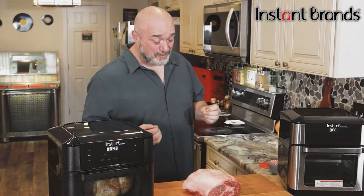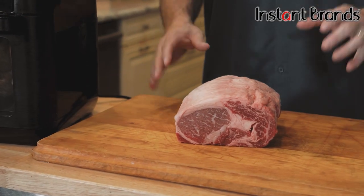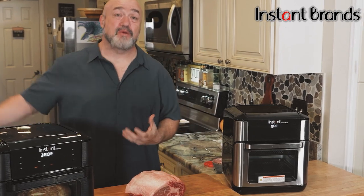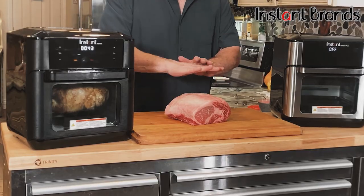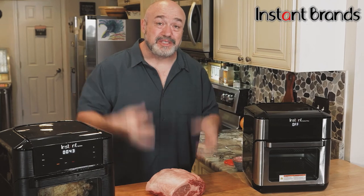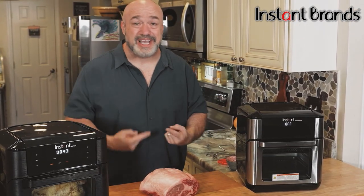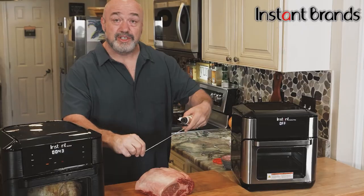Now it's time for our prime rib, and you don't want to trust a cut like this to just anything. Rotisserie cooking is such a great way to make this as opposed to smoking or the oven. A lot of it has to do with the fat cap — in a smoker you put the fat cap up and hope it bastes into the meat, but underneath gets burnt and soggy. With a rotisserie you get 360-degree cooking.